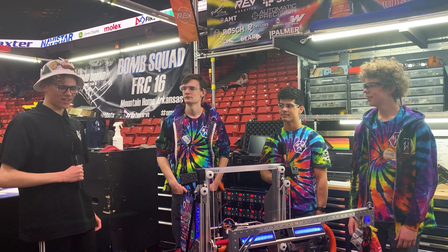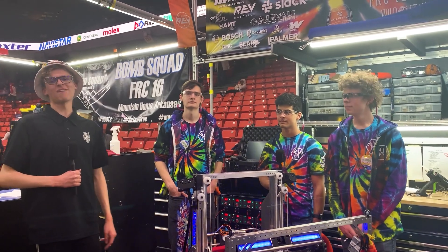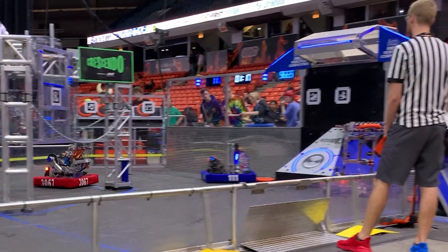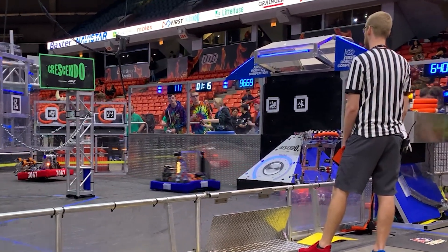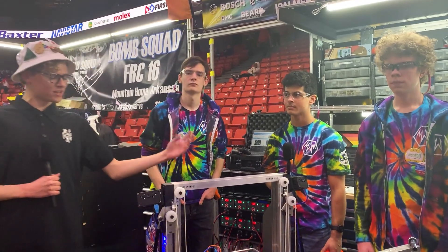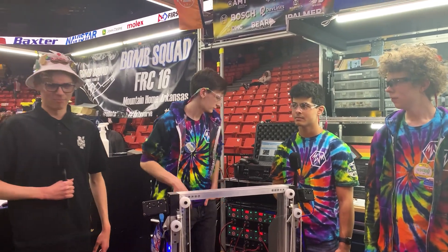Hello! My name's Nick and I'm here at the Midwest Regional in Chicago with Team 111 Wildstang. They've had an incredibly impressive run already this season, making it to the finals of the Central Illinois Regional. They're performing incredibly strong today and have a very unique manipulation system. More information on this coming up on Behind the Bumpers.